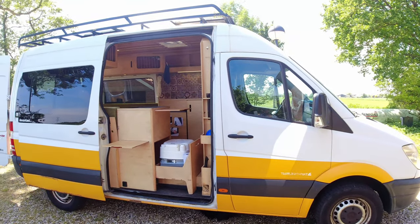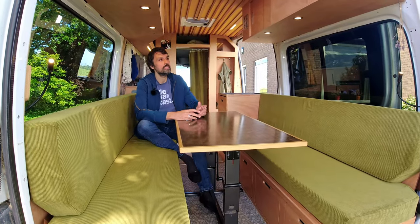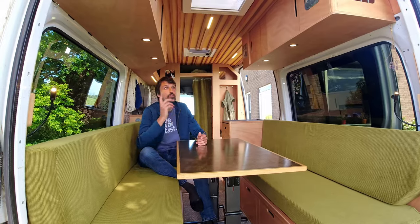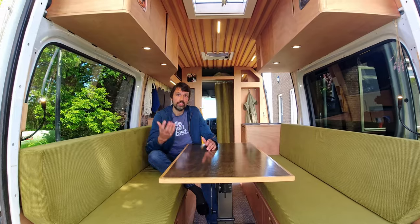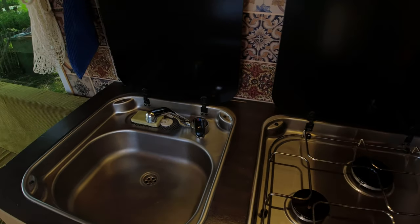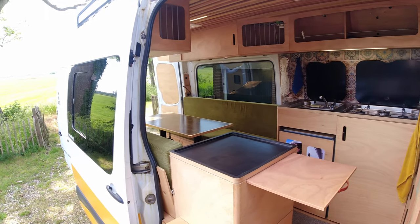We started the company last year, solved all those kinds of things, and since then we've sold 23 of these packages. Some of them are still building; some are already traveling with it. So slowly you'll see a lot more of these kinds of vans where people still do the work themselves.